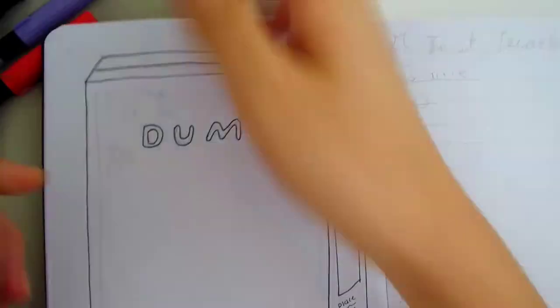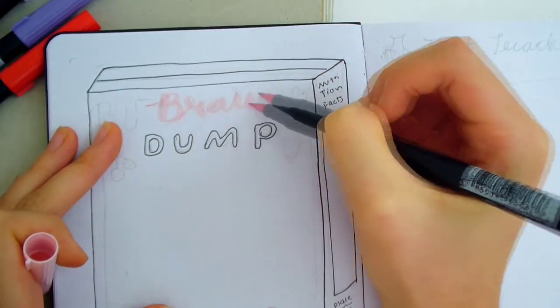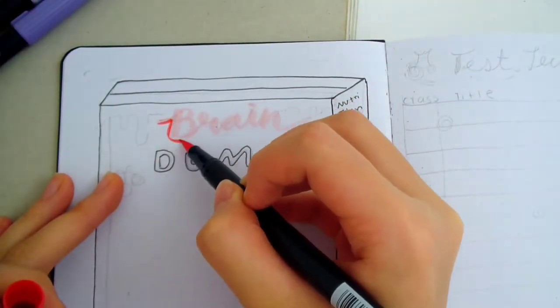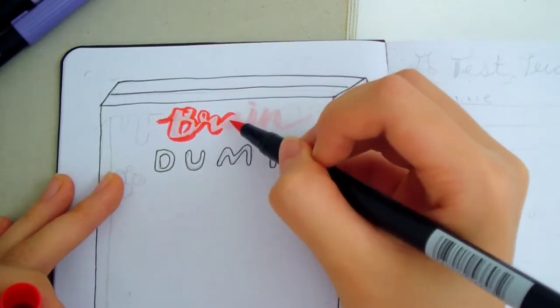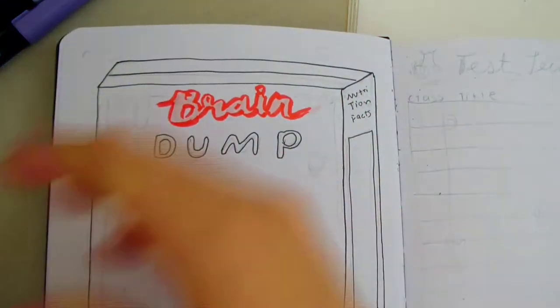At the top, I'm writing 'brain dump' in two different fonts — one is a bubble letter font and the other is the bubbly cursive font I've been using throughout this setup. This time, I didn't add a black outline and just made a red outline, which gives it a softer look.